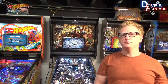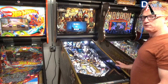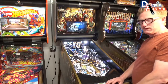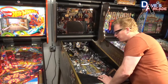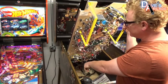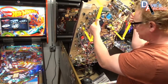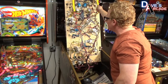So without further ado, let's lift the playfield and get started. First thing you want to do is remove the lock bar and slide your playfield glass out. Then with the game powered off, you want to lift the playfield. Pull it back — make sure you do not pull it past the stops on the slides. Slide it all the way back and then rest it vertically on the back box.